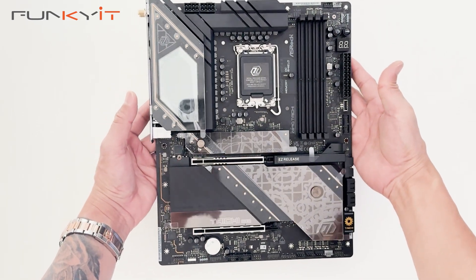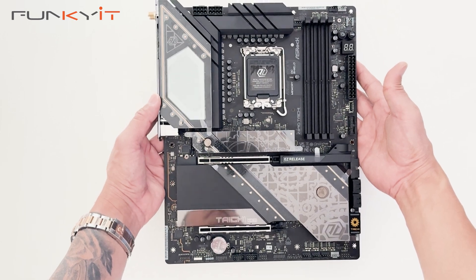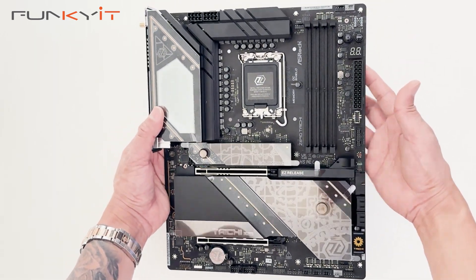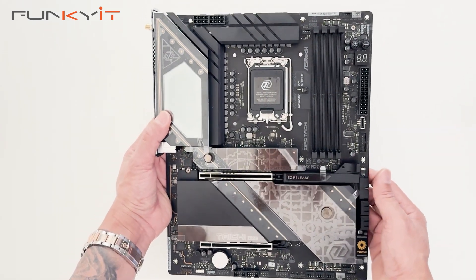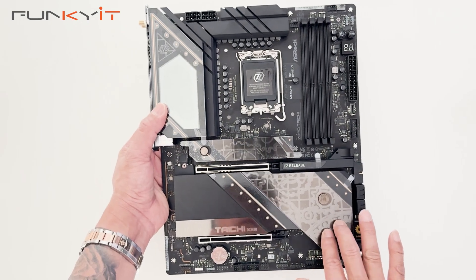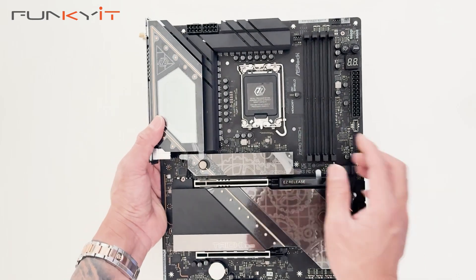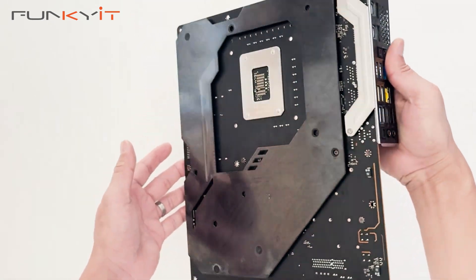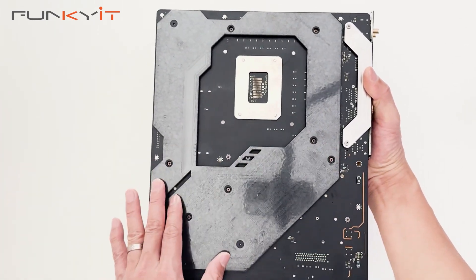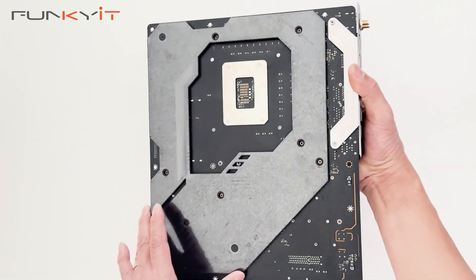Here we have the motherboard — the ASRock Z890 Taichi. It's a very nice motherboard with large heatsinks. You can see it has a nice heat shield cover for your M.2 SSDs, as well as one for your PCIe Gen 5 SSD. On the back it has a nice backplate which helps with extra cooling and the rigidity of the board.